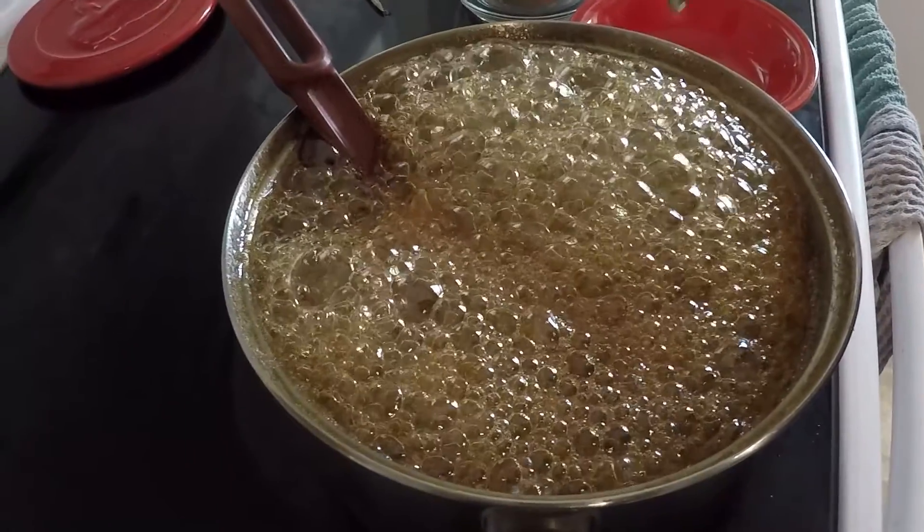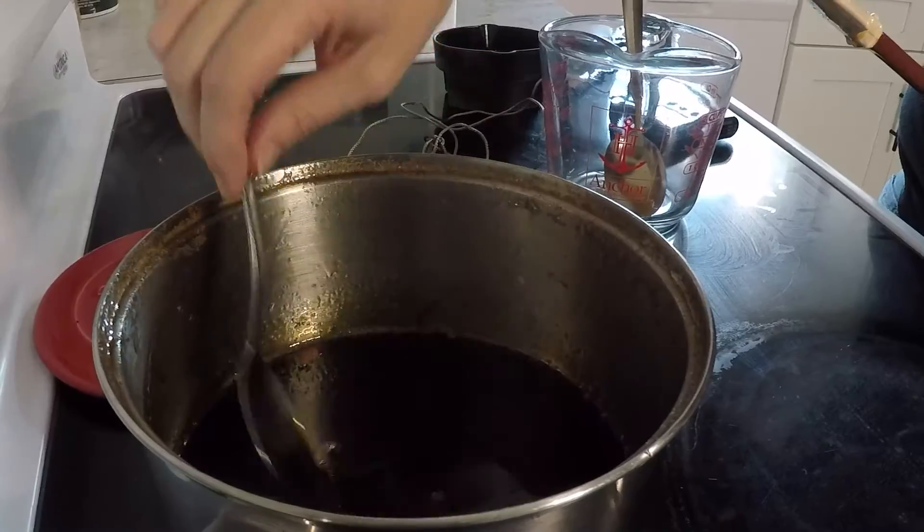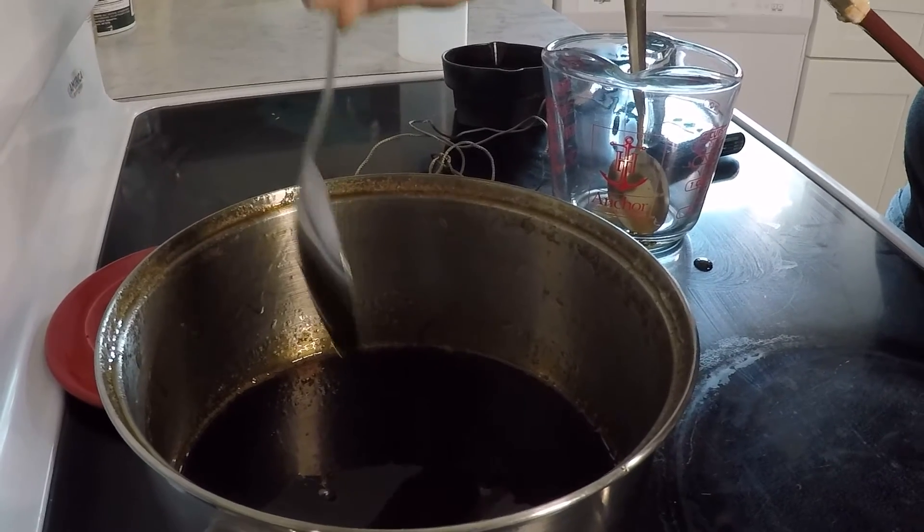This got up to 223 degrees and it looked done, so we're going to let it cool. This is a nice thick consistency, and it's cooled down just a little bit.